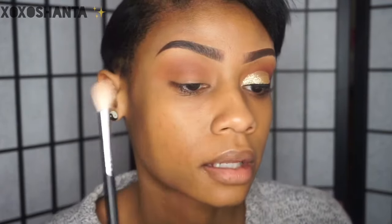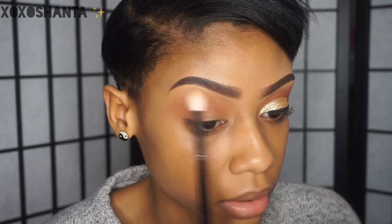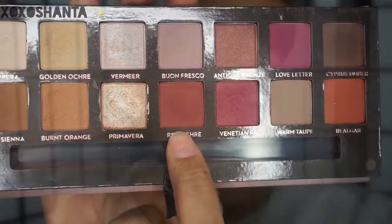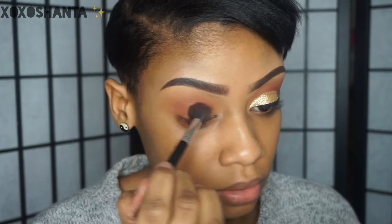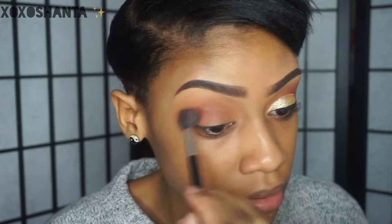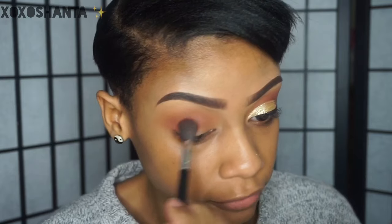Now I'm just going to take a clean blending brush and blend out this harsh line between my brow bone and crease. Now I'm going to go in with the color red ochre, still using the same brush, and I'm just layering all these colors on top of each other so we get a nice gradient effect.